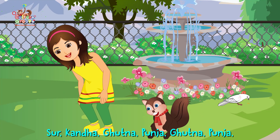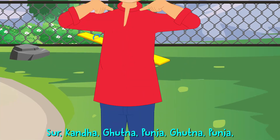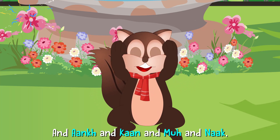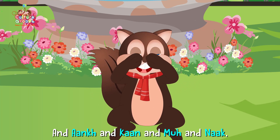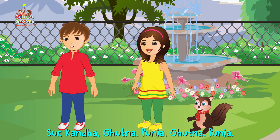Sar, kanda, ghatna, panja, ghatna, panja. Sar, kanda, ghatna, panja, ghatna, panja. And ankh and kaan and moo and nak. Sar, kanda, ghatna, panja, ghatna, panja.